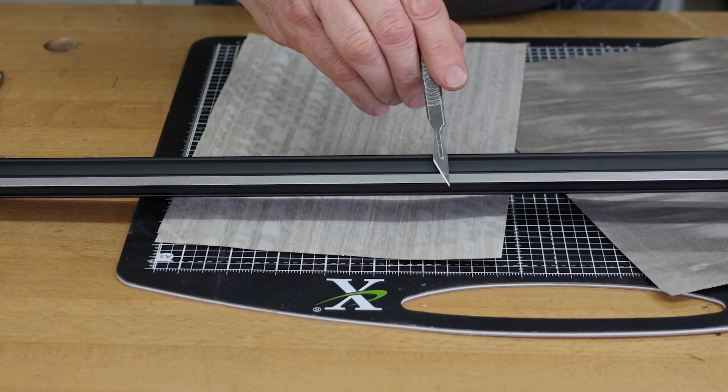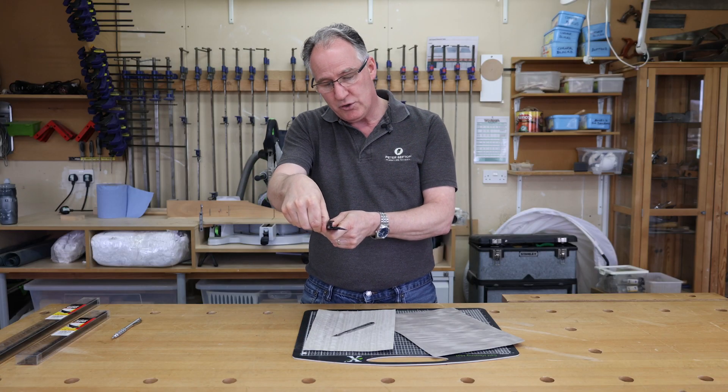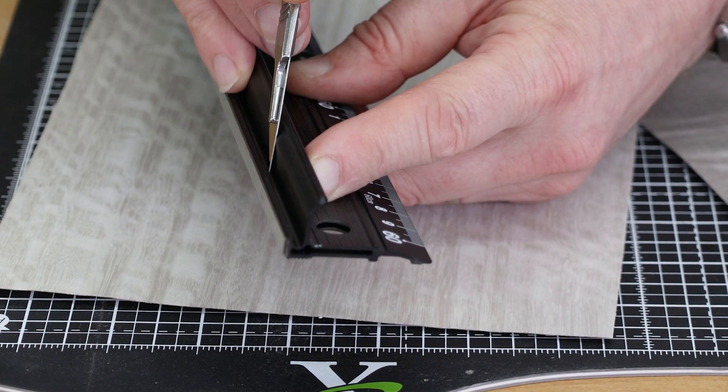On the back side of it, it has got a piece of stainless steel inset into here, which gives you a very, very good cutting edge which won't wear out. And also you've got a finger guard so the knife doesn't pop up and cut the end of your fingers.